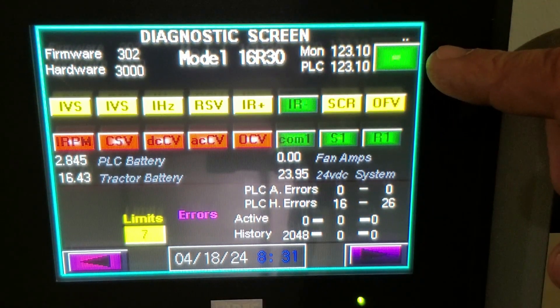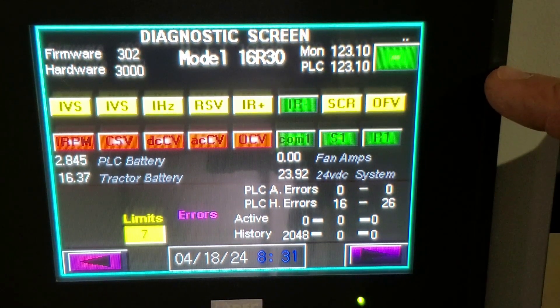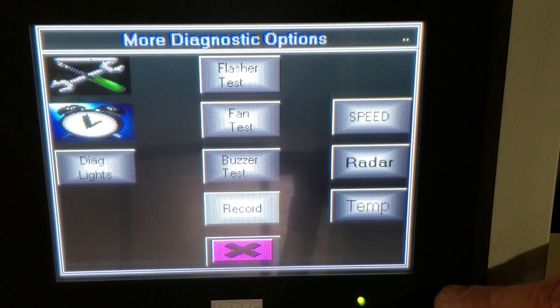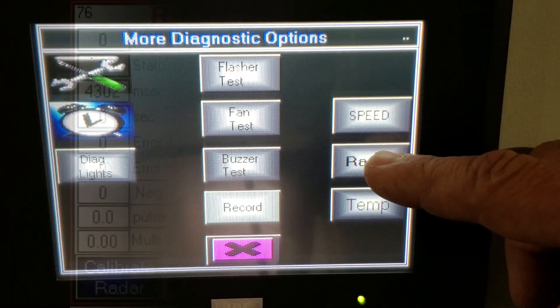This is our diagnostic screen of our monitor. Take note of the button up here at the top — if you have a diagnostic issue, I will need to have that button pressed so the numbers display, and then send me a photo of it. We'll advance to the next screen. Over on the right-hand side you see radar — I will select radar.